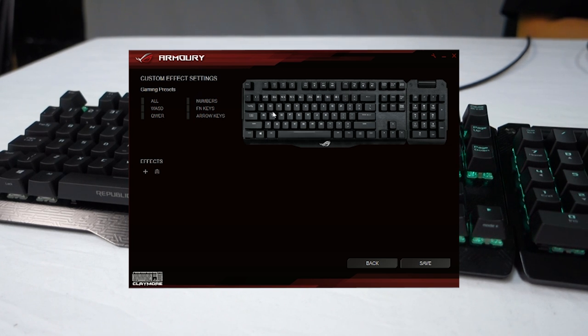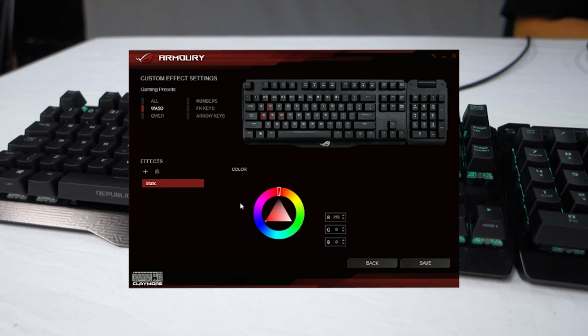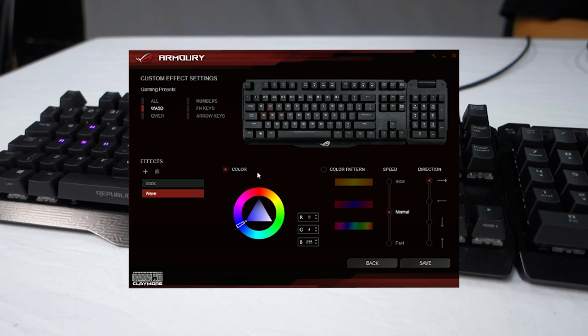But perhaps the most exciting is the custom effect settings. With this you can customise various keys to your heart's content. There are some gaming presets — for example if I hit W, A, S and D I can make a static effect in a stylish purple colour. Then if we add a new wave effect in blue set over all keys except W, A, S and D, we now have our gaming keys in that nice pink colour and the rest glowing blue. There are quite a few different settings to play around with, so I would definitely recommend getting creative and seeing what you can come up with.